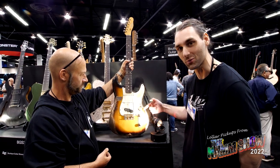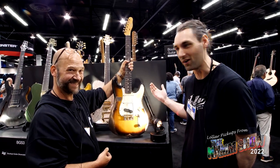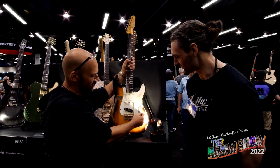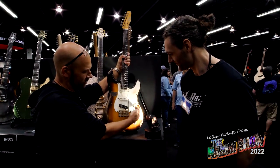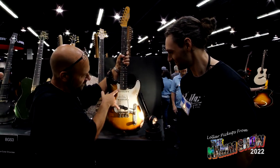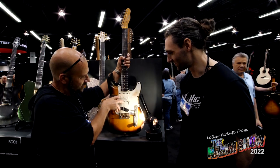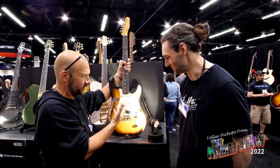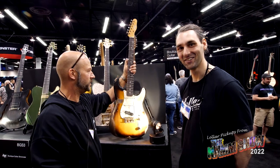We've got a ten-way switch here for every combination you could want — it's called the Freeway. There are five positions on the low side, then you literally push it up and you get another five. You get a bunch of series and parallel options: neck, all three together, series humbucking, parallel — all kinds of stuff.